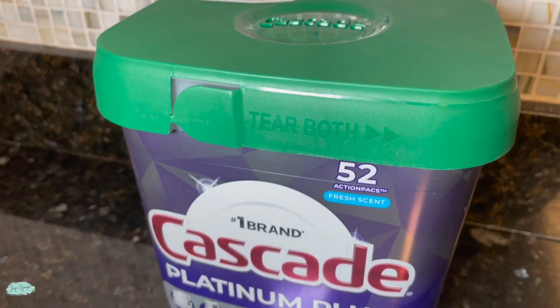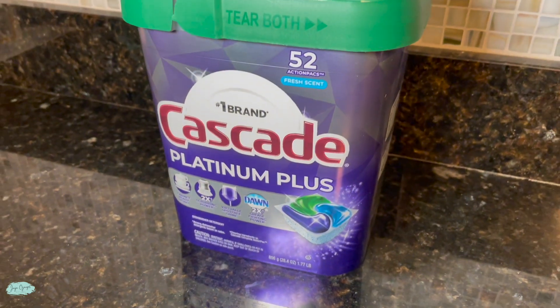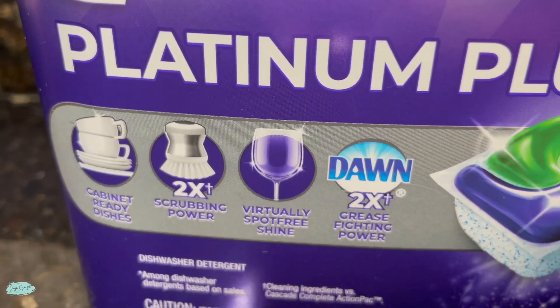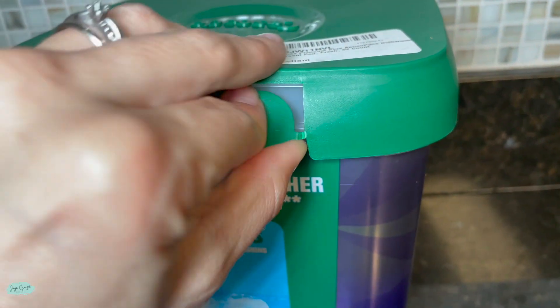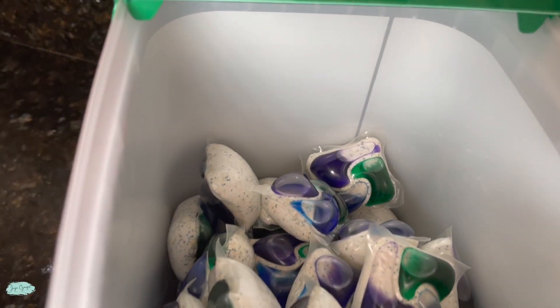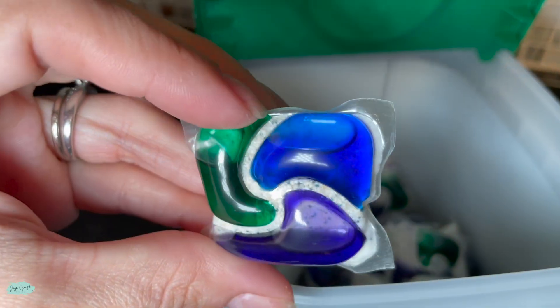We got this tub of Cascade Platinum Plus Dishwasher Detergent Pods. This one comes with 52 packs and it does come in this big container which is easy to store, but it is a little bit bulky, so if you don't have a lot of space to store it, I would recommend taking it out and storing it somewhere else.